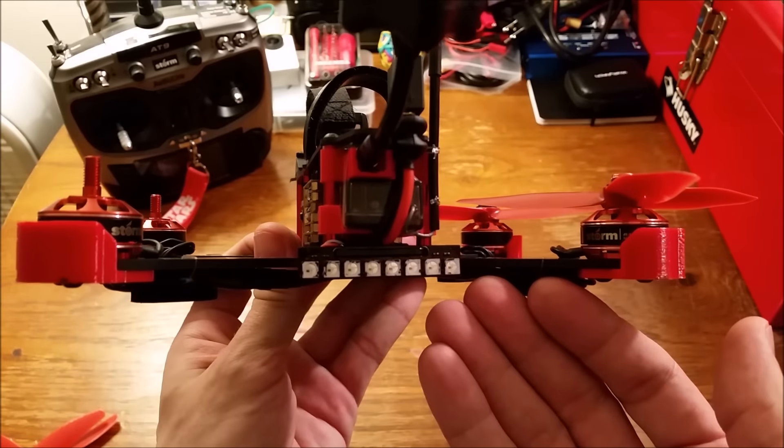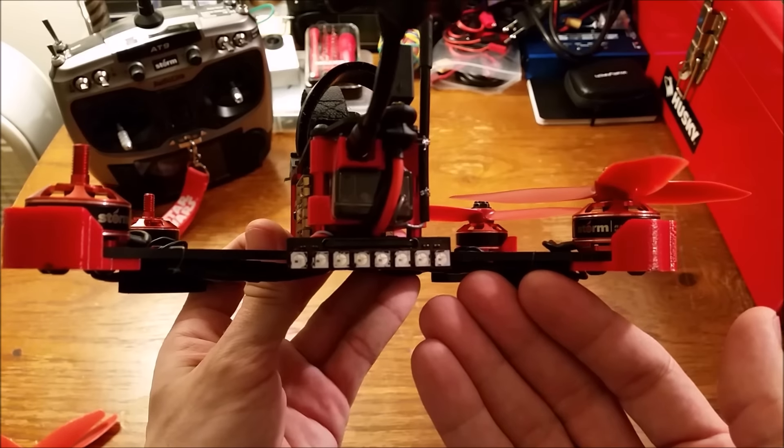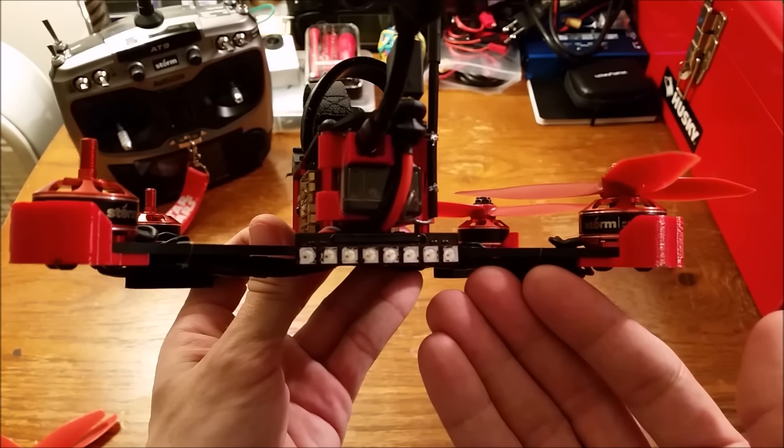Also at the back we can see the LED light strip. It has three light modes: green for disarmed, blue for armed, and red for low battery.